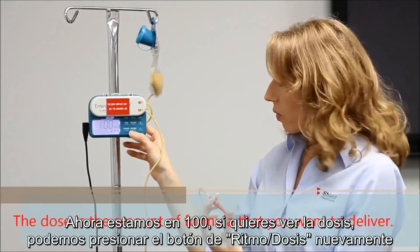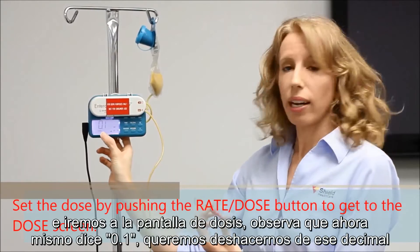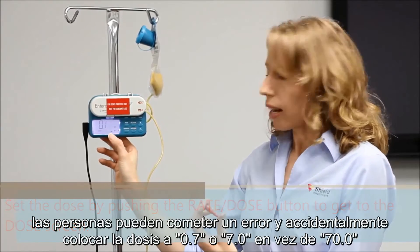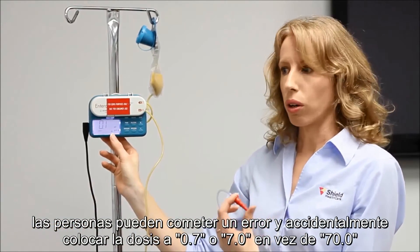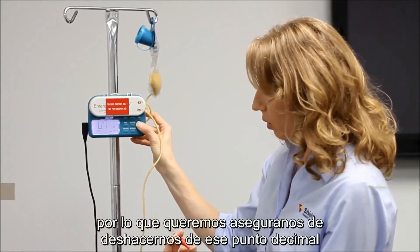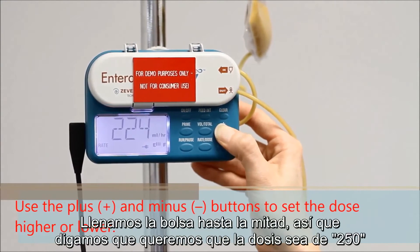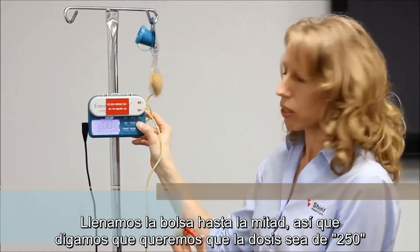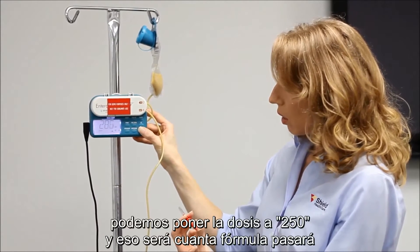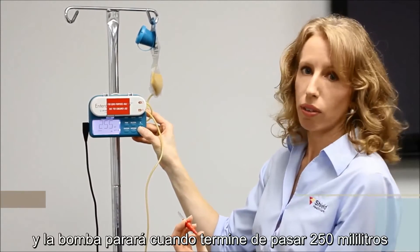If you want to set the dose, hit the rate/dose key again to go to the dose screen. Notice right now it says 0.1 — we want to get rid of that decimal point. People can make a mistake and accidentally put a dose of 0.7 or 7.0 instead of 70, so make sure you clear that decimal point. Hit the plus button until you get to the dose that you want. We've filled the bag up about halfway, so let's set the dose to 250. The pump is going to stop when it's done infusing 250 milliliters.